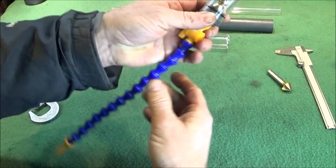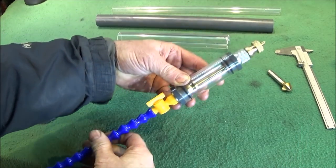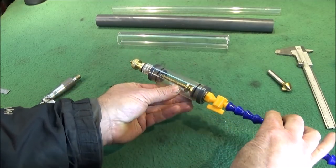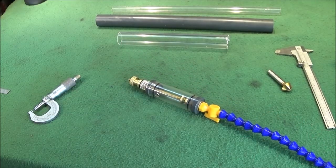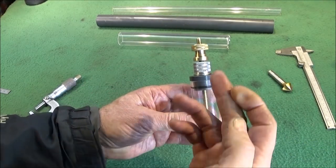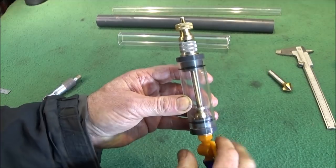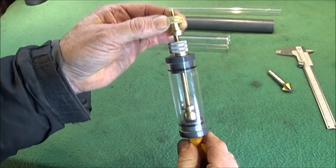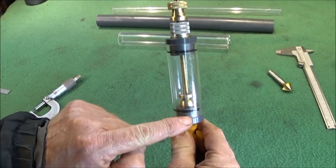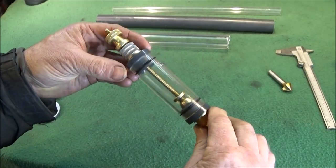It's a very simple design but very effective. If you're making one of these, it's important to use brass for all the internal assembly, because it's the weight of the brass which pushes the ball onto the cone and gives it a good seal.